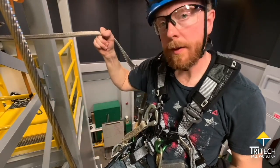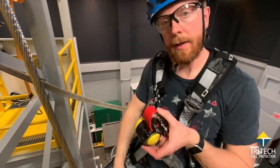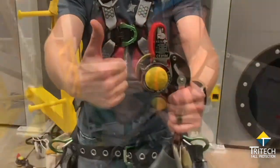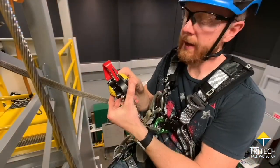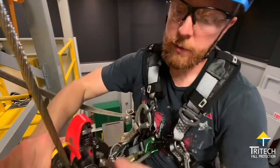You can see I've tied off with my twin leg lanyard back to the structure. Then I'll take my device, red part up. I like to think of that as like a red thumbs up. And if the red thumb is up, then my right thumb has a button to press, open the star wheel, put it on the cable.